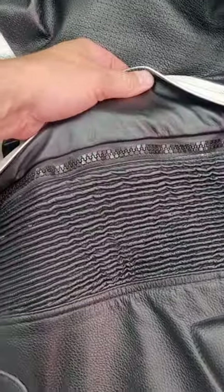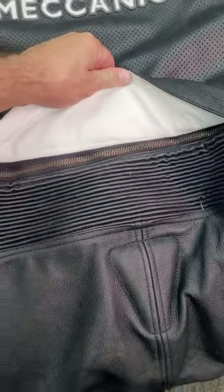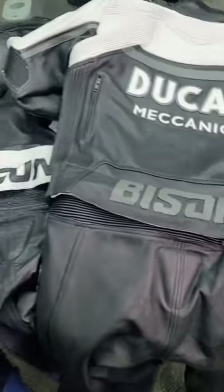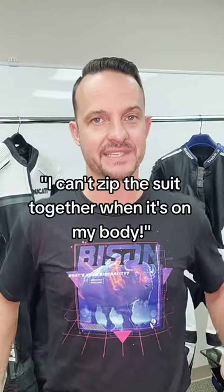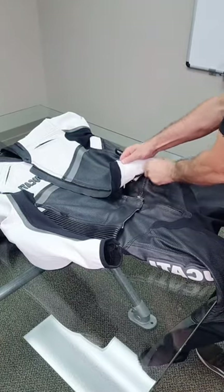This is the most common thing that we're asked about when it comes to a two-piece suit — whether somebody's looking to buy one or they receive their Bison suit in the mail. This is the comment that we get: 'I put this thing on and I can't zip it together, or I can't really unzip it easily. I need somebody to help me. Everything's binding up.'